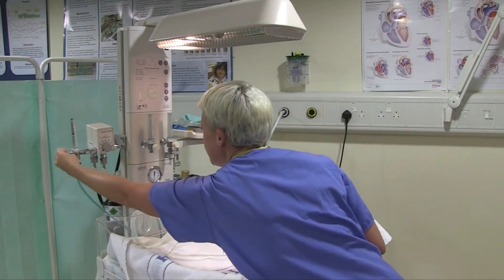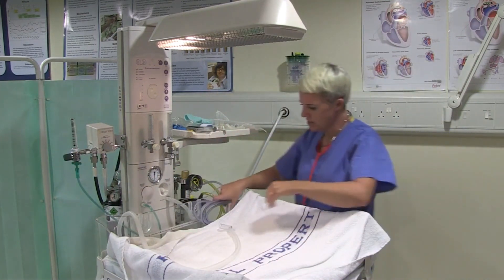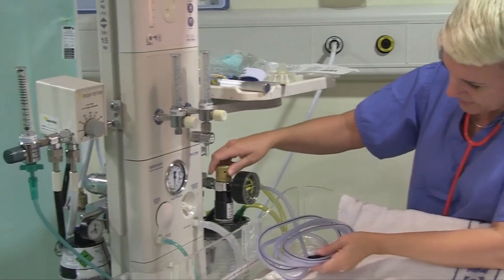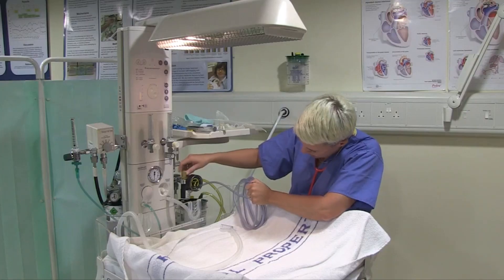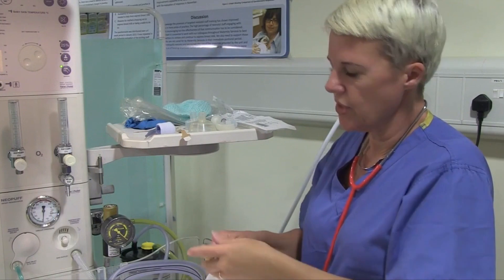I'm just going to turn that off until I need it. I need to check that my suction is working, so I'm going to turn this on to 200. That's fine. Check my laryngoscope is working - there's a good light source.